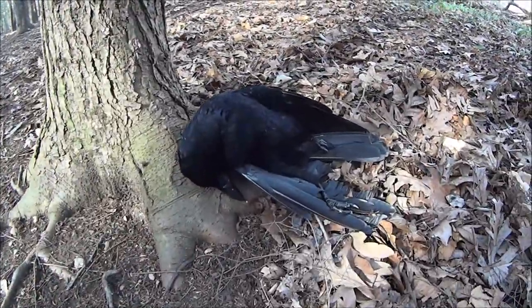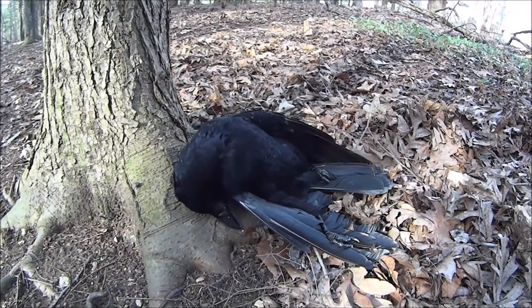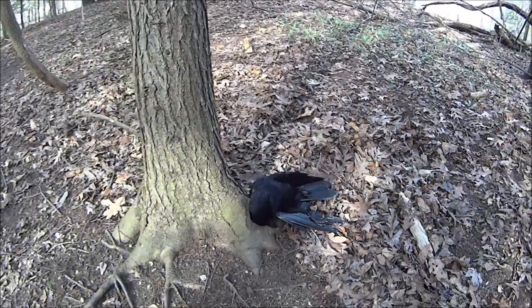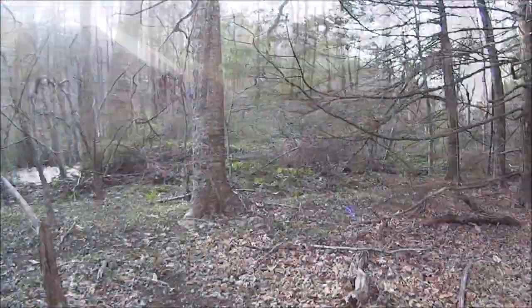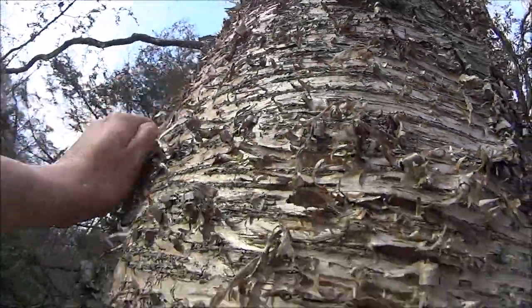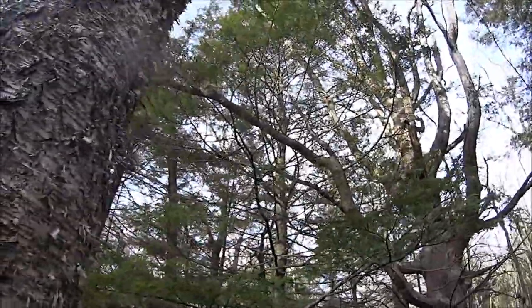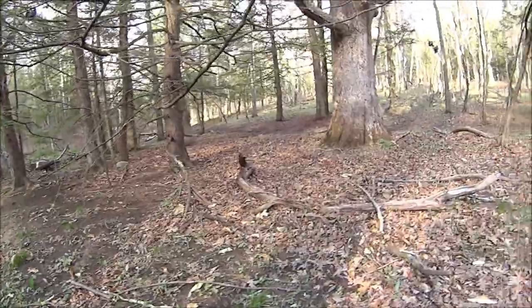Look at that — a giant raven. Yeah, that's a bad sign; we'll keep our distance from that. Whoa, look at the size of this yellow birch! You're a monster for yellow birch — you got just what I need. I think we'll do a one-match fire.